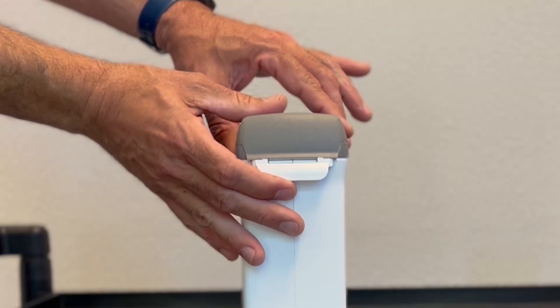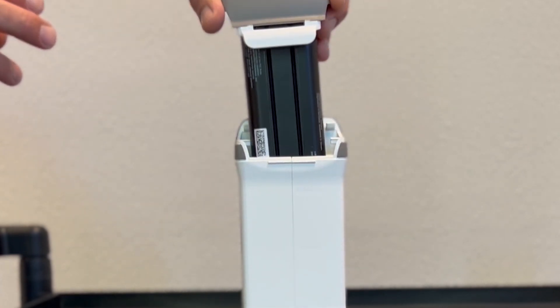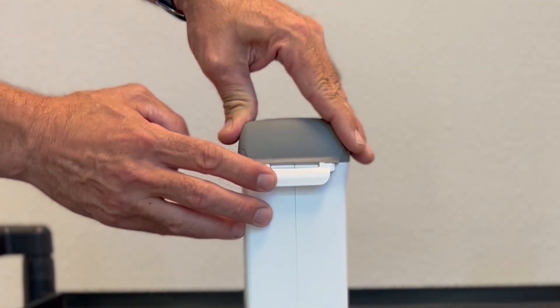To remove the battery, pull up on the flap and pull the battery out. To reinstall the battery, slide it back in and secure the flap.